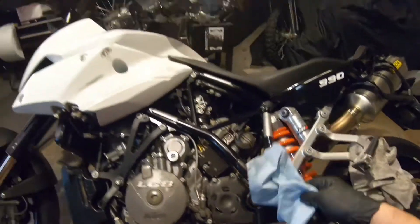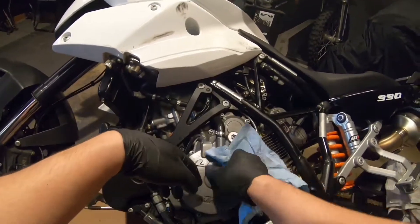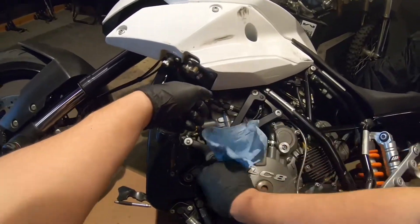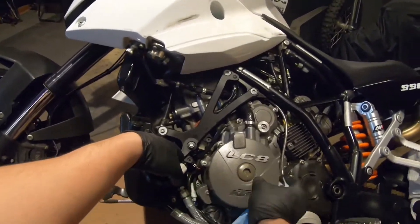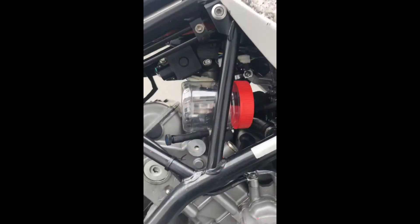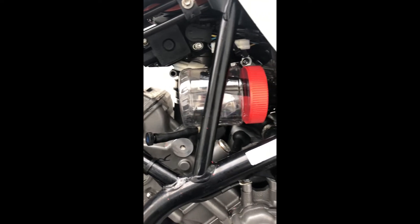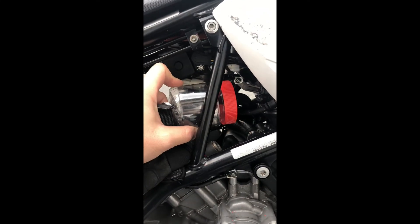The job is pretty much done. I'm going to take it for a spin — I'm going to change the catch bottle and put a clean one in. Take it for a spin and make sure it's not leaking anymore, then finish putting everything back together. I just changed my catch bottle to a clean one — it's a little bit thicker than before. I'm going to ride for a few days and see if there's any oil coming out now. I'll keep you guys posted.